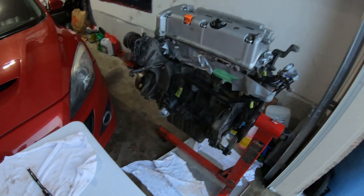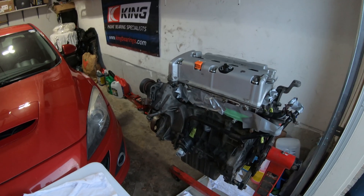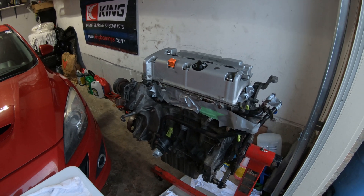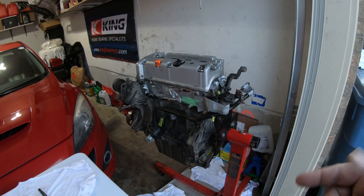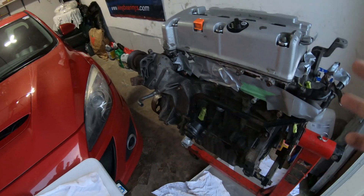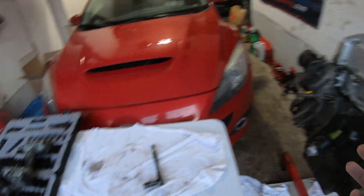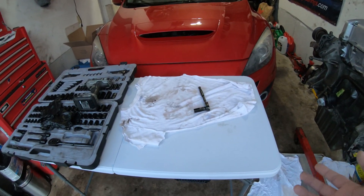So today's task is to separate the head from the block. I want to see what the cylinder walls look like inside, the shape of the actual cylinders, to determine whether I can reuse the OEM pistons or if I need to get oversized pistons. It is low mileage so I'm hoping it's clean. I've never taken apart a K series before. As you can see, I got a new little work table for this project to make life easier. Let's get cracking.